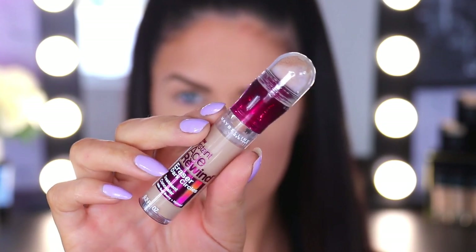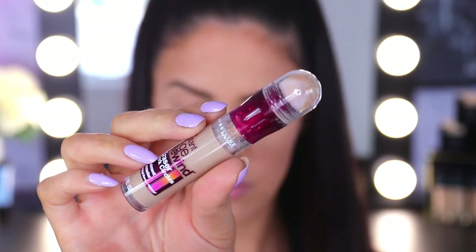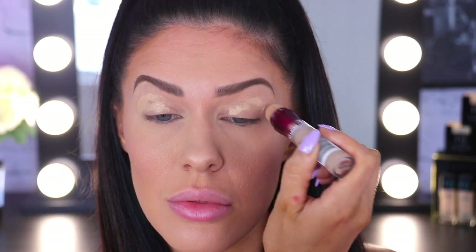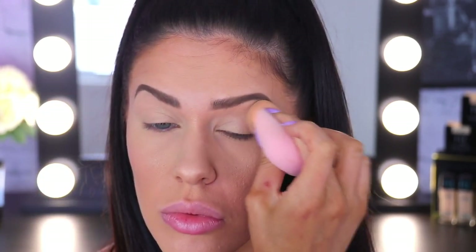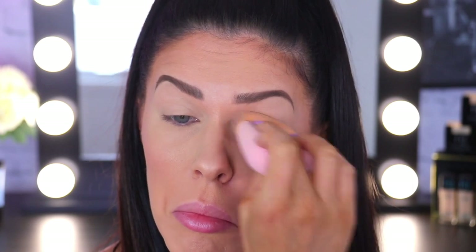First up we want to prime our lids with a concealer or an eye primer. I'm using the Maybelline Age Rewind Concealer — it's a really great primer. Priming the lids really preps them for the eyeshadows, helps them to stay crease-proof, and it also helps them to look a lot brighter and more vibrant on the lids.